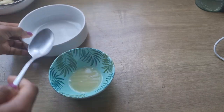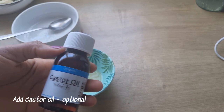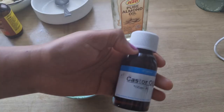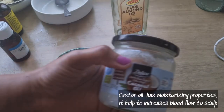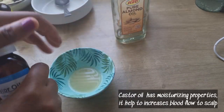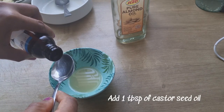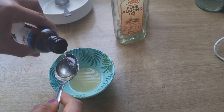The ingredient I'll be using is castor seed oil. Feel free to use any oil of your choice like Jamaican castor seed oil, almond oil, coconut oil, or grapeseed oil, but I'm going to be making use of castor seed oil. Castor seed oil has moisturizing properties and will help to increase blood circulation to the scalp. I'm going to add 1 tablespoon of castor seed oil.